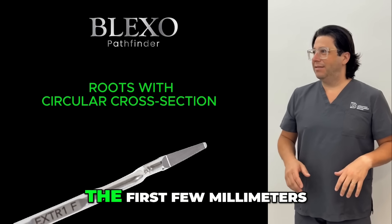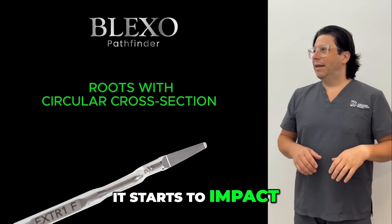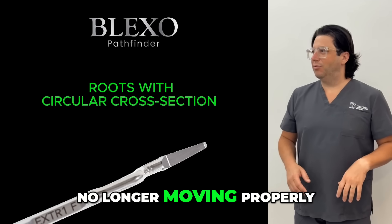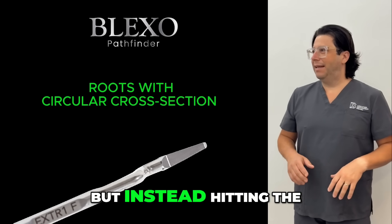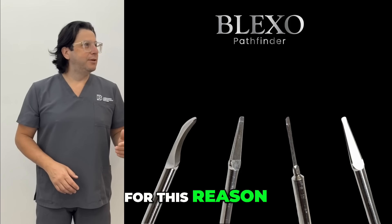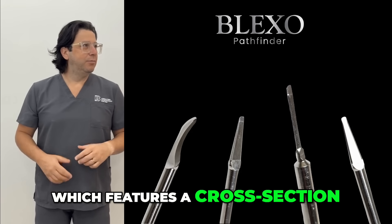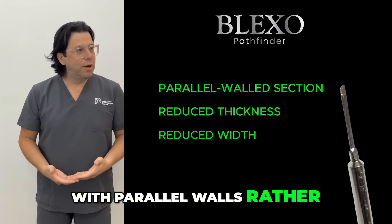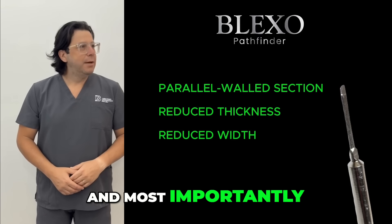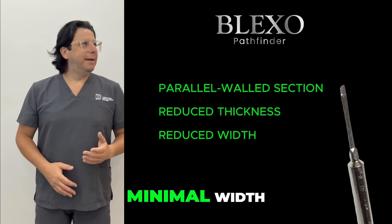This means that after the first few millimeters of penetration, it starts to impact against the bony surface of the socket, no longer moving properly within the periodontal space, but instead hitting the lateral bony walls. For this reason, the Blackstone Micro was developed, which features a cross-section with parallel walls rather than triangular ones, and most importantly, it has both a minimal thickness and a minimal width.